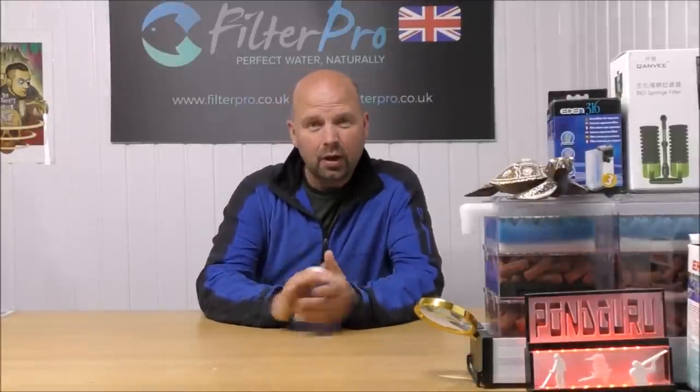Hello there, welcome back to another edition of Pimp My Filter. In this video we're going to be taking a look at another canister filter from Oase. If you've watched a few of these videos in the past, you'll probably remember that I took a look at a really good canister filter from Oase called the Biomaster Thermo 600. That one wasn't without shortcomings, but with a few little tweaks it could be made into a really good, easy to maintain filter. So I'm hoping that this one from a different range will be equally as good.